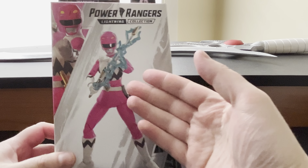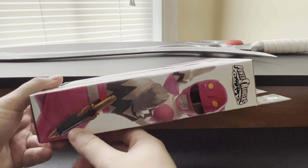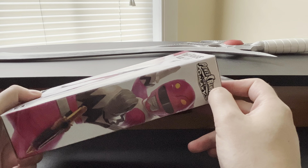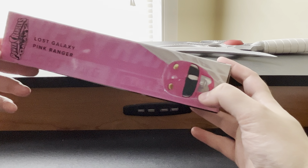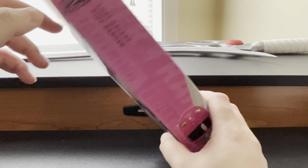On the front we have a digital render of the figure itself, the Lost Galaxy Pink Ranger. On the side, another look at Lost Galaxy Pink in all her glory with the Lost Galaxy logo. And then the Lost Galaxy Pink helmet.